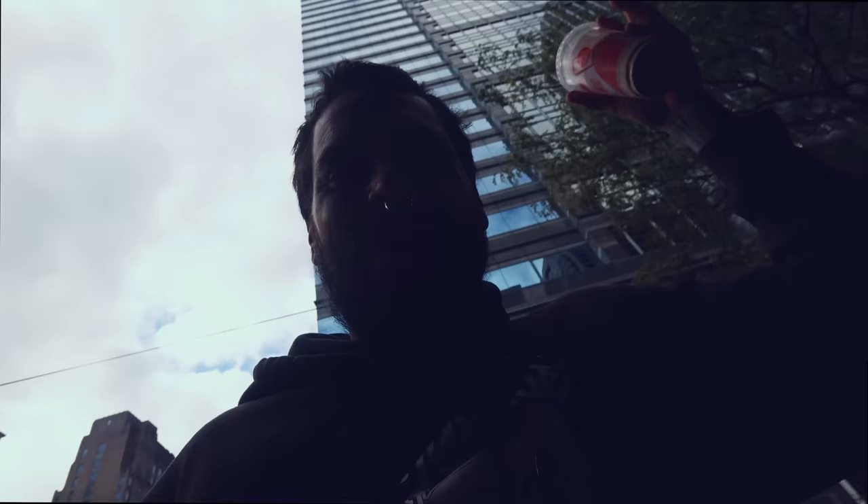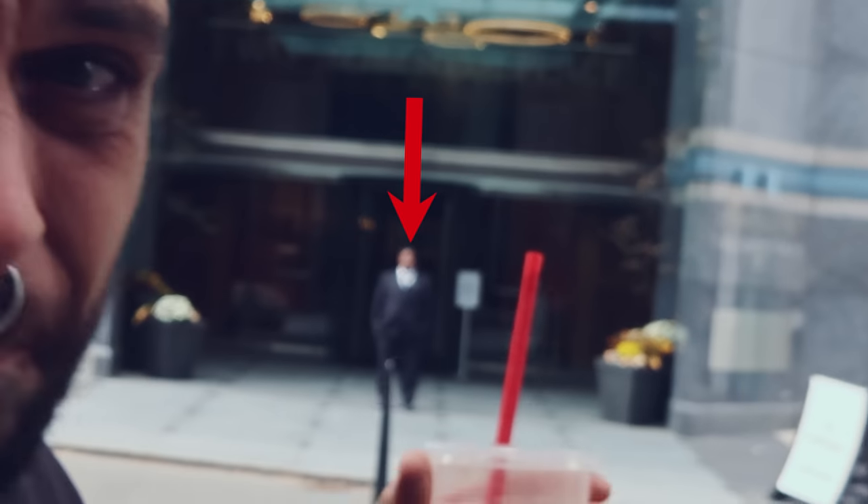Next step: the building dive test. Let's go find a super tall building — I'm right downtown, so that should be easy. Actually, maybe I shouldn't do it right by the mall since there's people outside. We're going to go find another tall building. The city's full of them, we'll find another one.